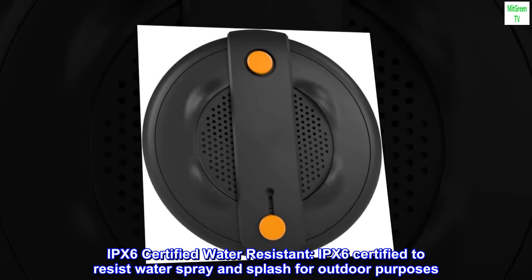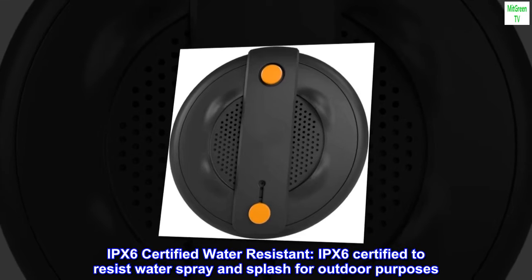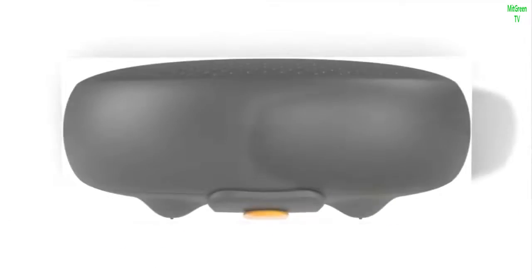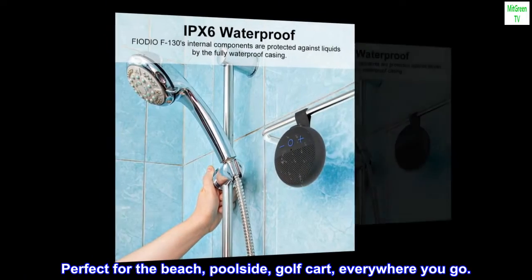IPX6 certified water resistant. IPX6 certified to resist water spray and splash for outdoor purposes. Perfect for the beach, poolside, golf cart, everywhere you go.